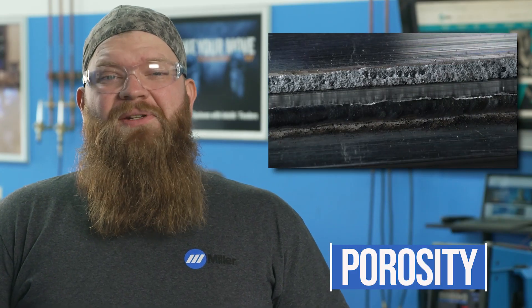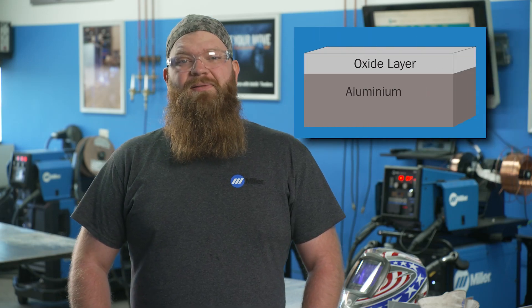Porosity is a common issue in aluminum MIG welding. To reduce or eliminate the porosity in your welds, there are a few things to keep in mind. Aluminum forms an oxide layer when it's exposed to oxygen. This is a porous layer that has a higher melting temperature than the aluminum beneath it, and it can trap contaminants like moisture, oil, and grease in it.